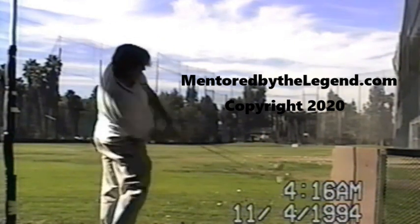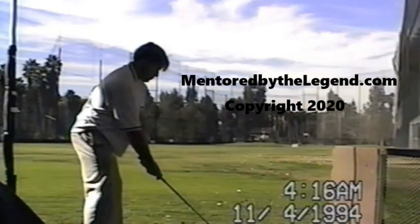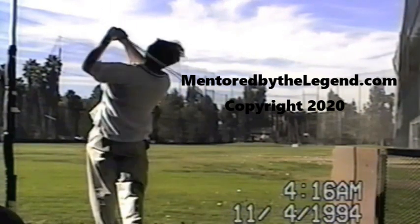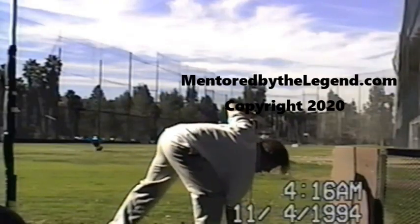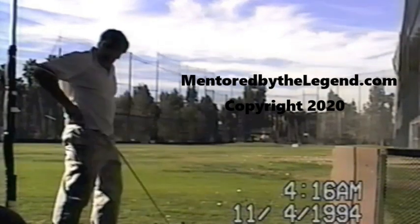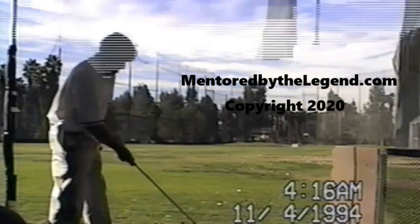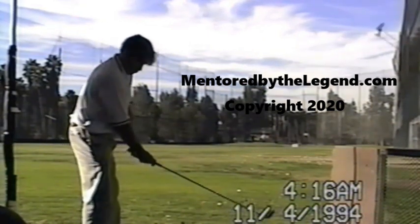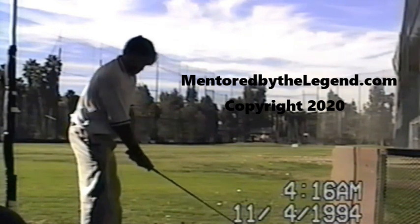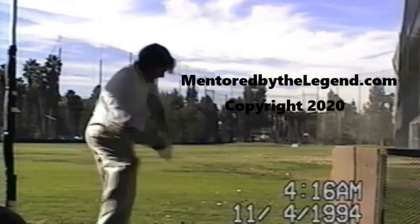Now the blade is looking much better. Turn it. Doesn't have to stop at impact — you're stopping here. I don't even think there's a bottom to the swing. I go from here, trying to swing the club back to there and back over here. Don't stop when you hit the ball.